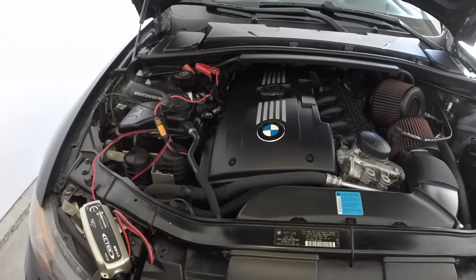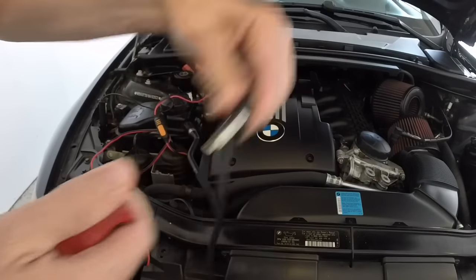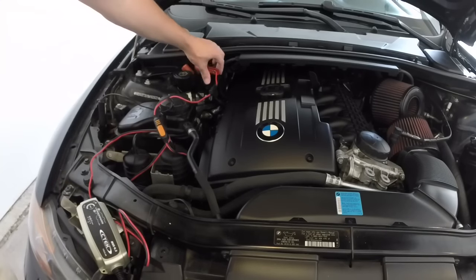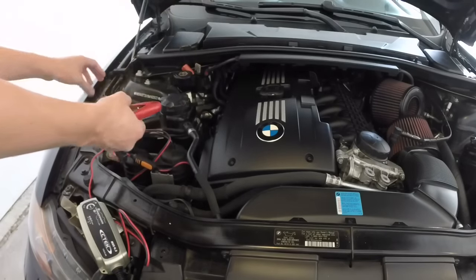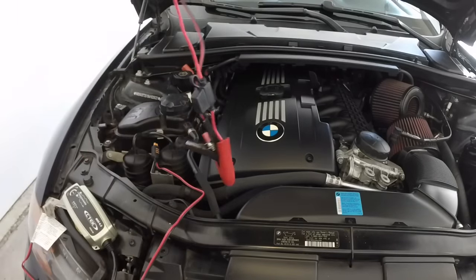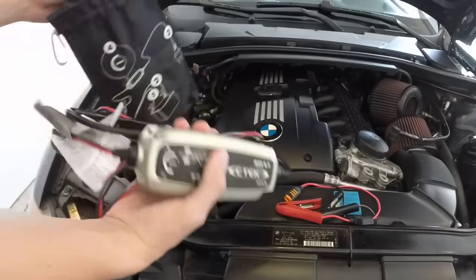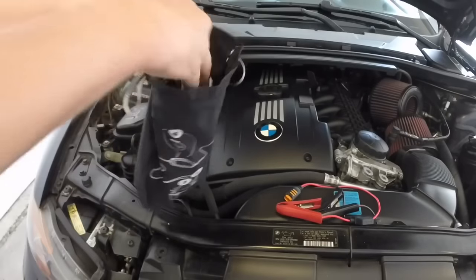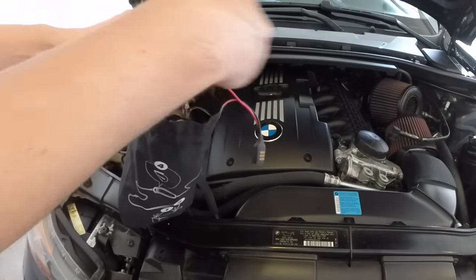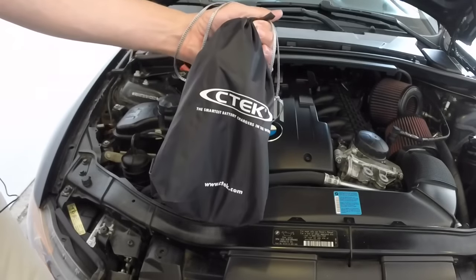When you are fully charged, all you have to do is unplug it from here, kill the power, and go ahead and take it off the terminals one by one. Set those aside, get your bag, and don't forget your clips — you're gonna need those if you're ever stranded and need to charge. Throw it in your car and that's it.